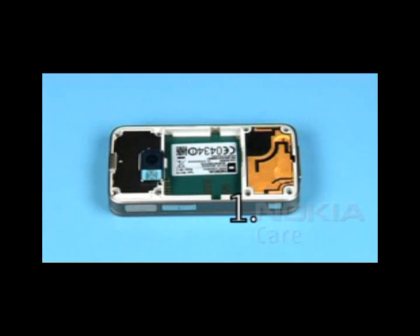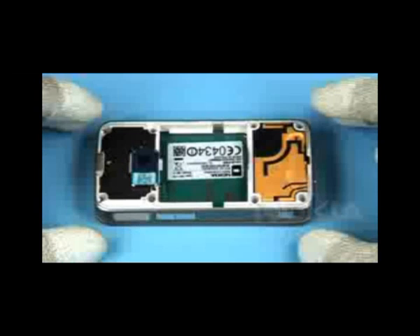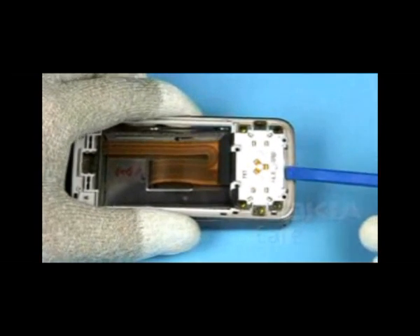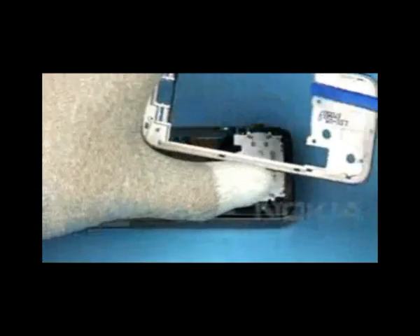Unscrew these eight Torx Plus size 6 screws in the order shown. Discard these screws — do not use them again. Now the A-cover can be removed again.